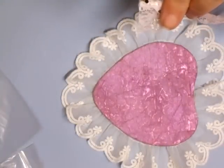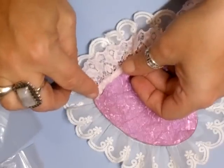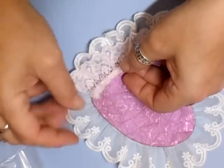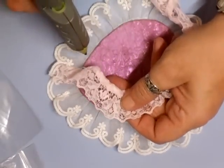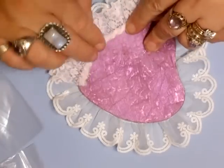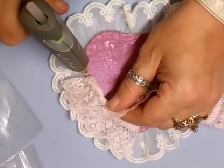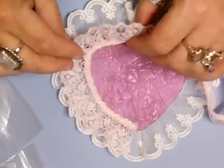We'll start at the bottom again. I'm just gathering this a little bit just there, going on the inside now, because it is a shabby chic one — shabby chic!